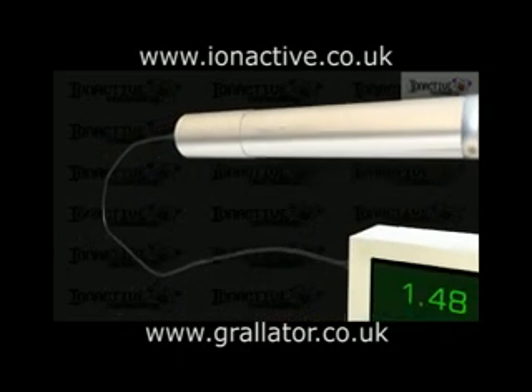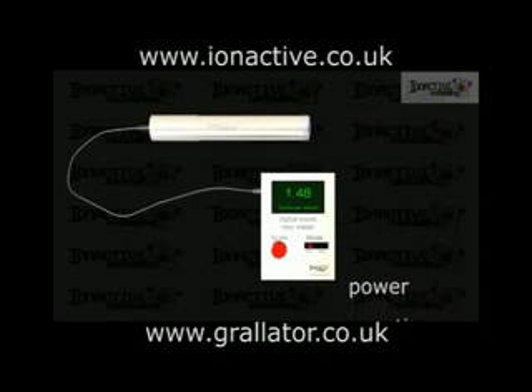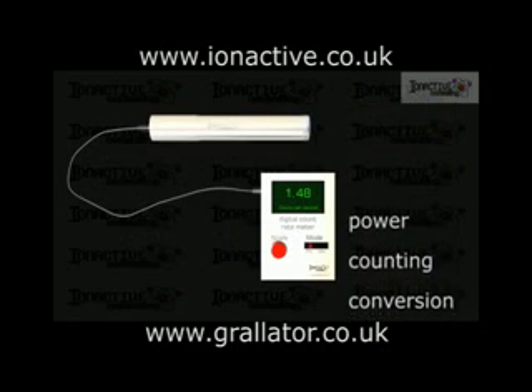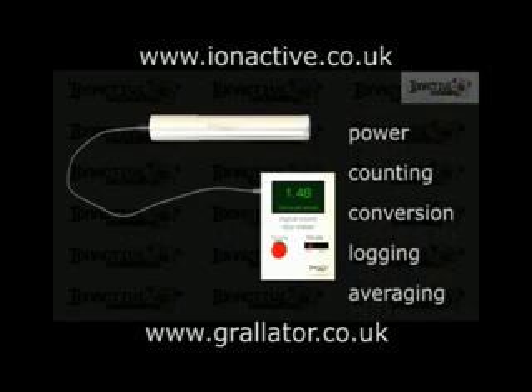The wires connect the tube to the control electronics, which supply power, perform the counting operations, and provide other functions such as conversion from counts to dose, data logging, data averaging, and driving the display.